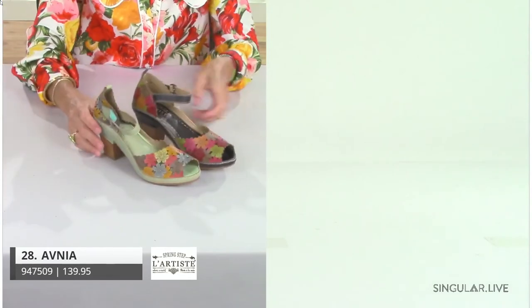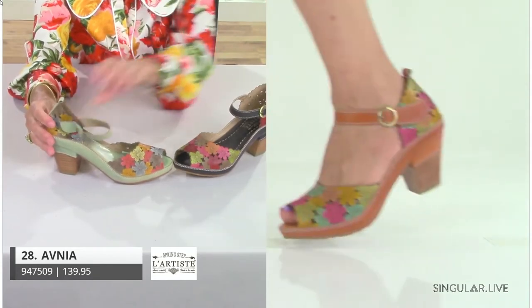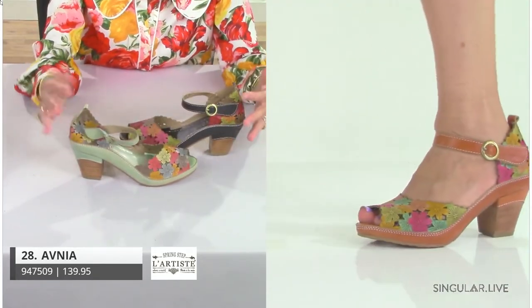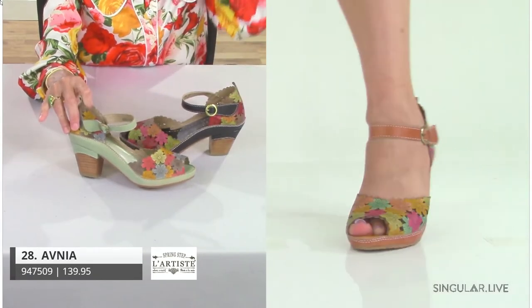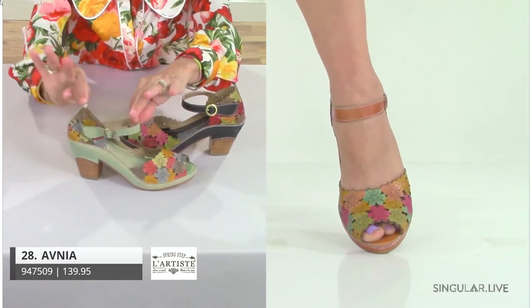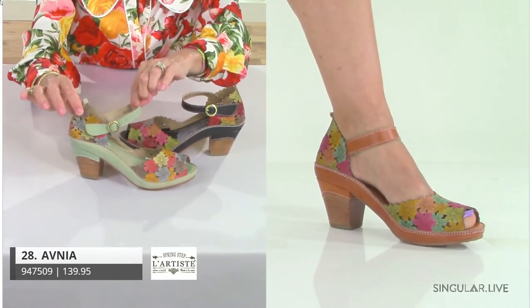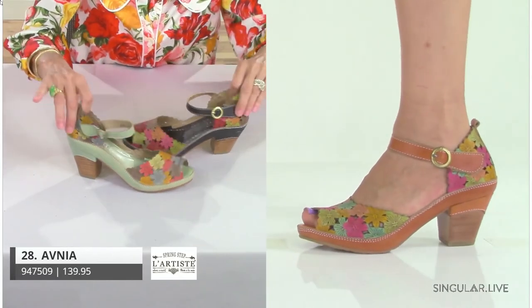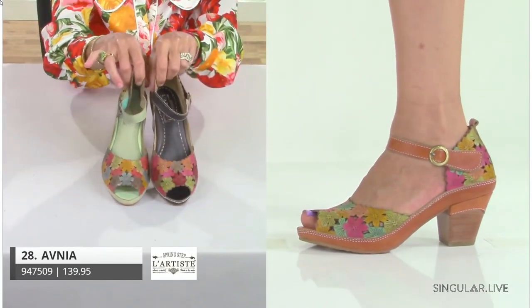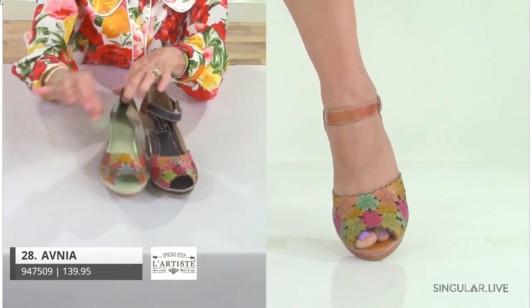Avnia is another key item — you can see why. She's super pretty with a closed heel, which is great for customers who don't want to show their heels. She shows just a little bit of that vintage toe popping out in the front, with scalloped edging all the way around and multi-colored hand-painted daisies that are all etched in the middle. She comes in three pretty colorations — mint, black, and camel — and she is of course a hook and loop closure.